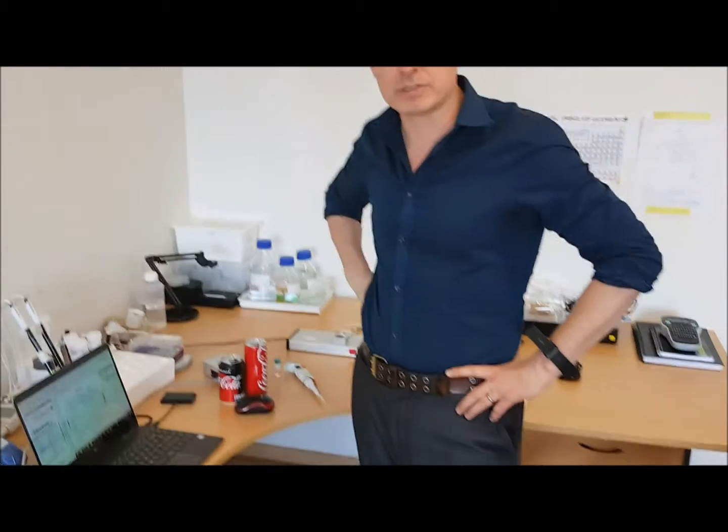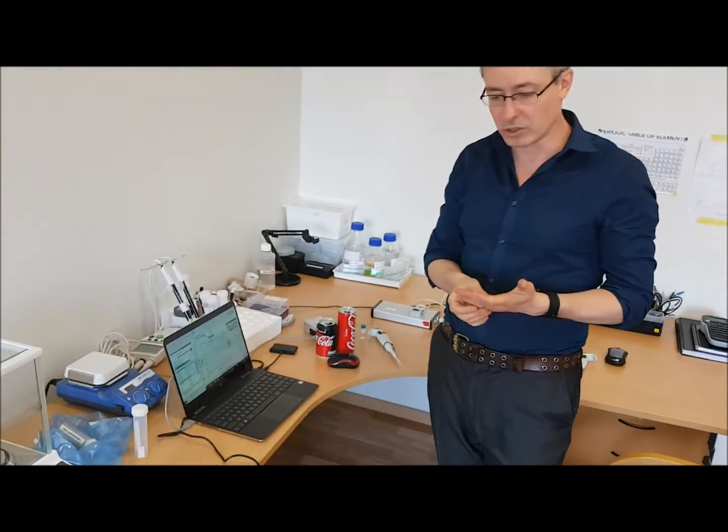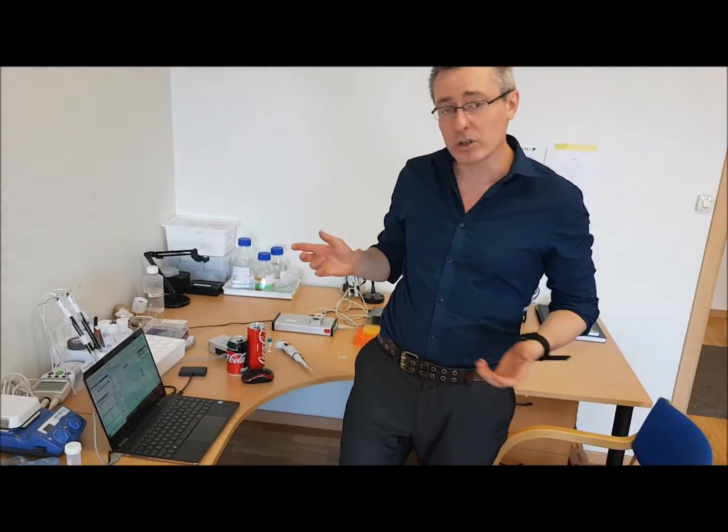I'm going to do a quick video about Zimmer and Peacock's glucose sensors. Zimmer and Peacock make something called the Anapot, which is a small handheld USB potentiostat that comes with scientific software. We also have glucose strips. On our website you'll find standard sensors for glucose, lactate, potassium, hydrogen peroxide, and nitric oxide, along with a small electronics box for running those sensors.